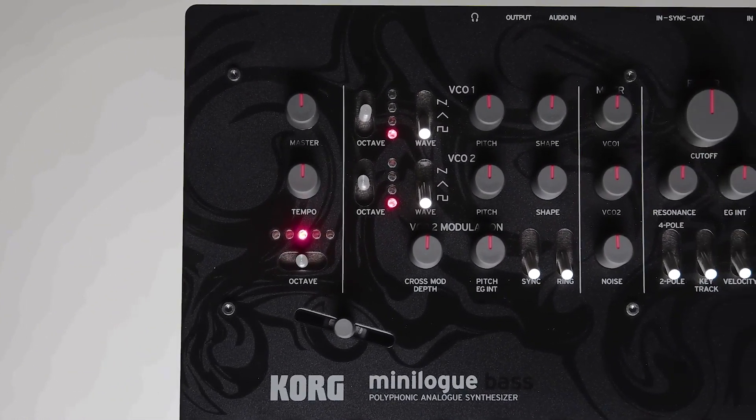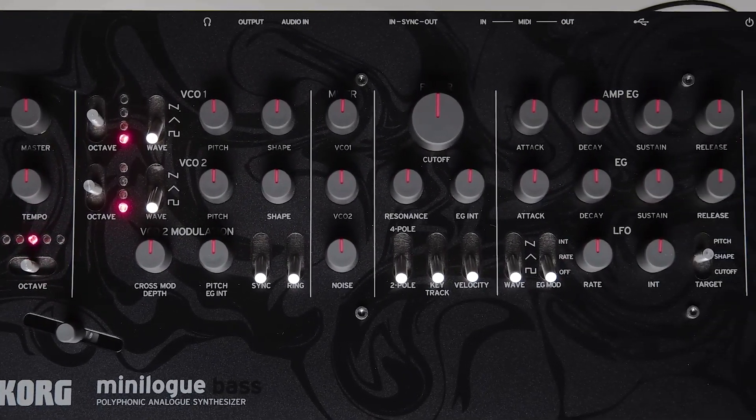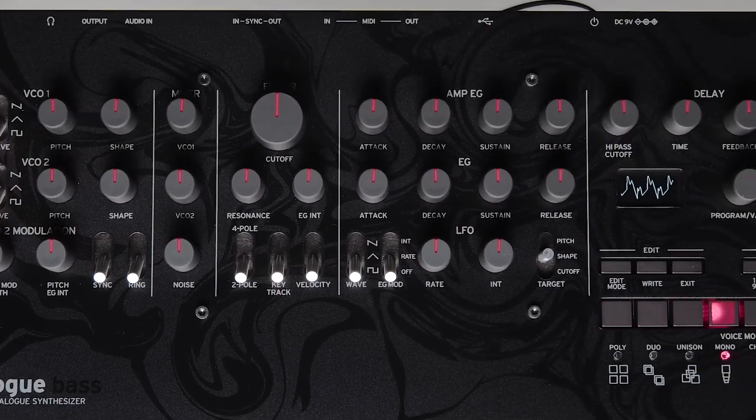Now if you're going to create your own synth sounds, just like the original mini log there are four voices, and there are also eight voice modes that let you choose how to manage the polyphony.